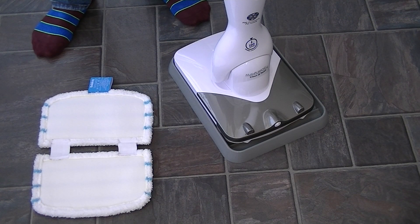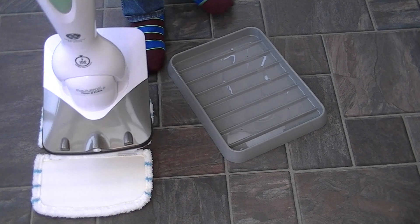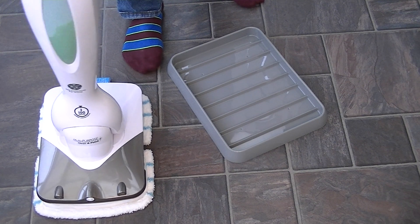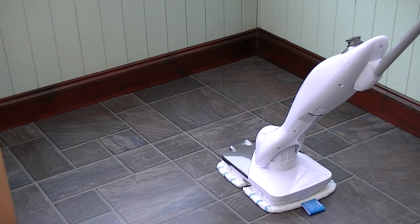The last thing you need to do before using the Sonic MultiClean is to position whichever pad you're going to use on the floor face down, then lift the machine and put it directly onto the top, trying to place it dead centre. Just press it down and the velcro will attach it to the underside of the cleaner. Starting in one corner of the room I'm going to switch the machine on, which starts the sonic vibration of the cleaning pads, and press the green trigger to release some of the cleaning solution.